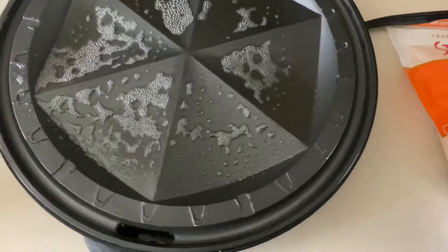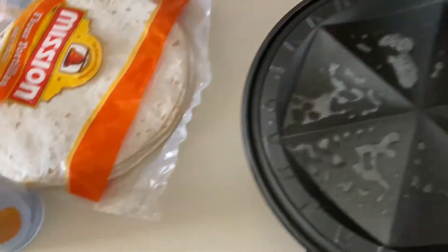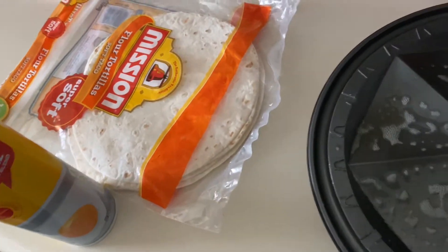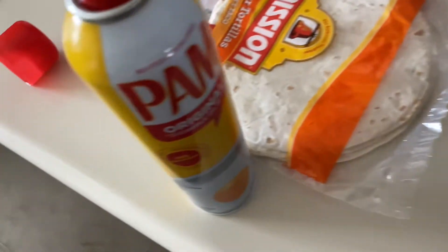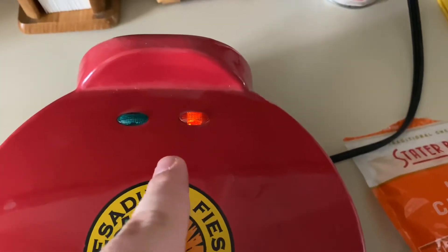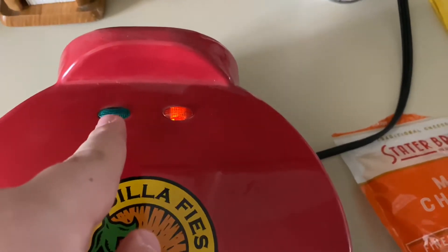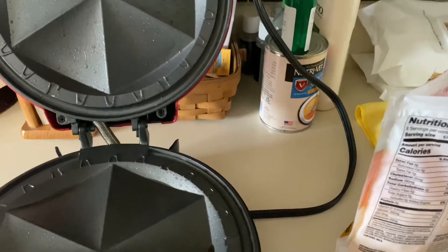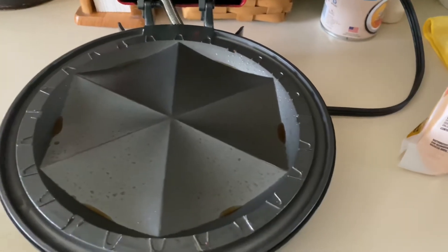Just coating it in PAM and then we go ahead and plug it in. The light is gonna be orange when it is heating up, and when it's ready to go the green light turns on and then I can make the quesadilla. The green light came on - we lift it up. Don't be frightened, that's just the PAM cooking off on the thing itself.